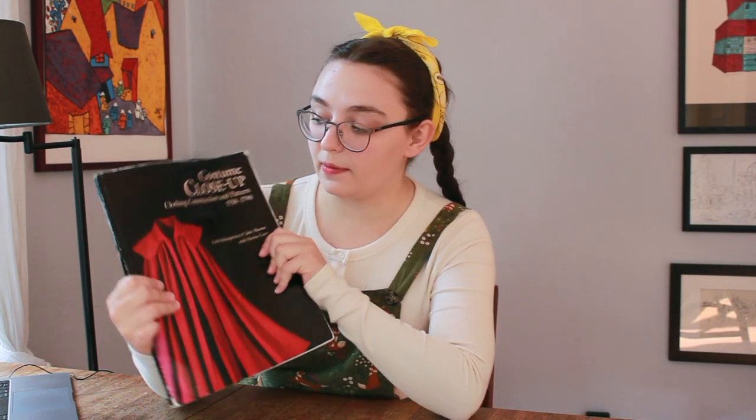If you remember last year's CoCOVID, I also made stays, and people liked that video, but I got a lot of questions about fitting. So this first video — there's another one coming out tomorrow — is actually going to be about the process of fitting stays. I am making stays from Costume Close Up, which is a detailed analysis of some costumes in the Colonial Williamsburg collection.